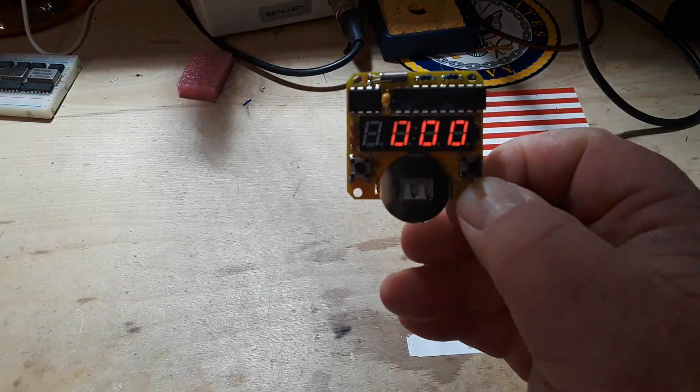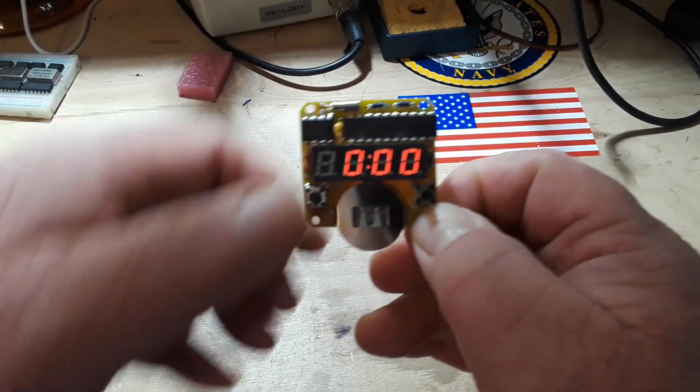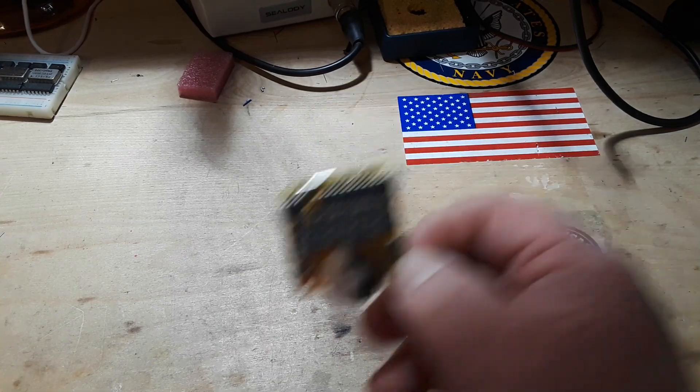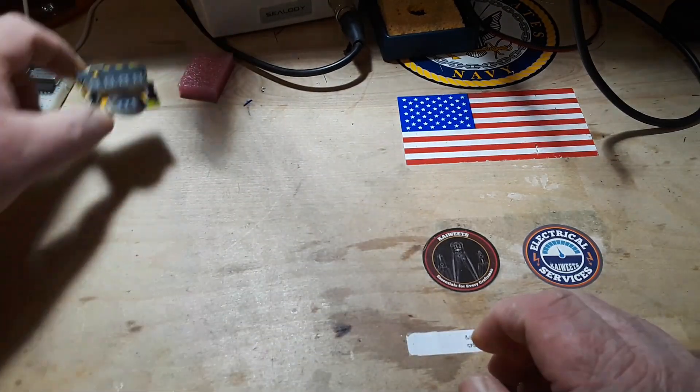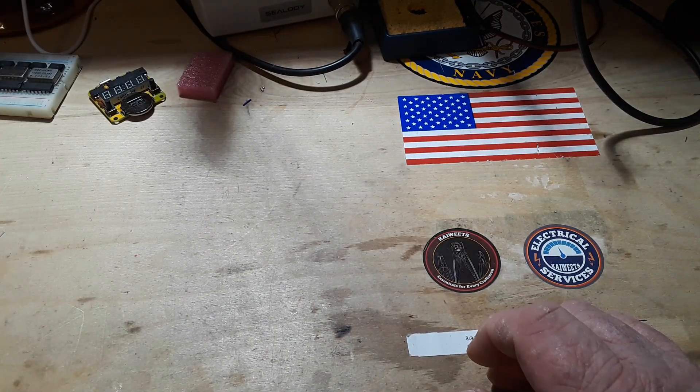I want to thank everybody yesterday who pointed out that you actually have to press the button to turn this on. This is a super cool little LED watch thing, and you'll definitely be seeing that in the future.